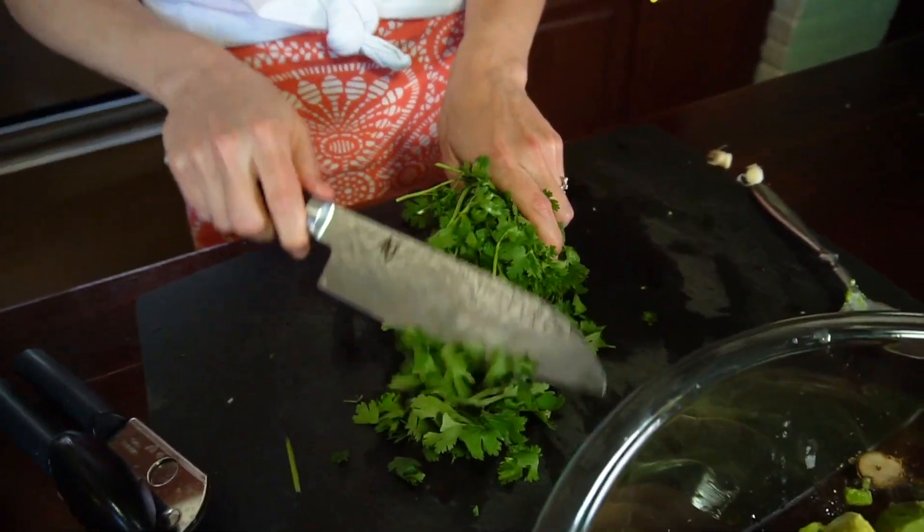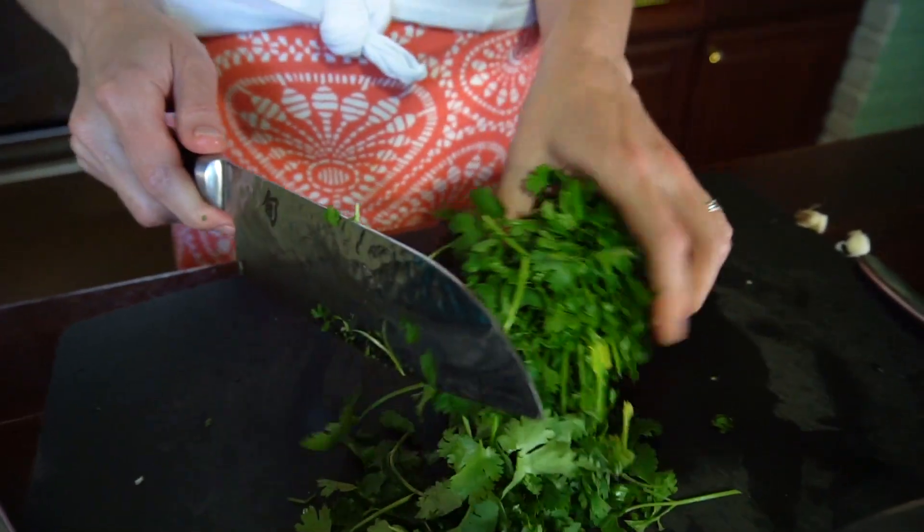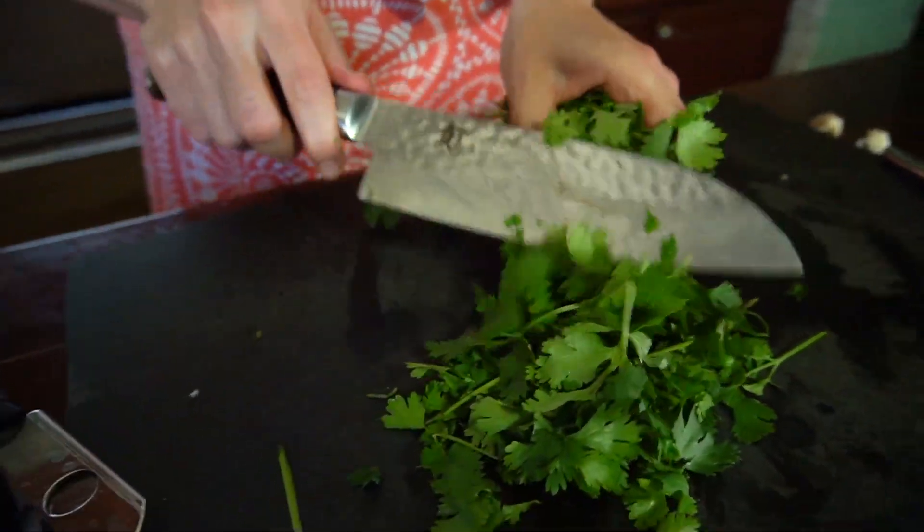And then a little cilantro for something extra. You can use your knife to shave the cilantro leaves off of the stems so that you're not standing in the kitchen for an hour trying to pick cilantro leaves off the stem.